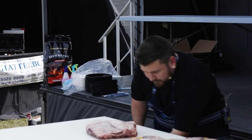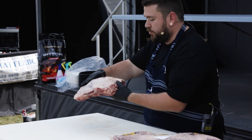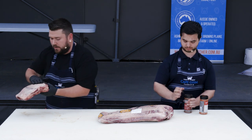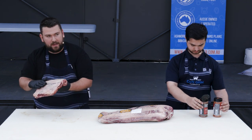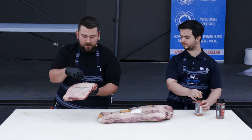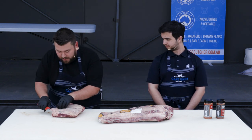So we'll start with short ribs. There is a small layer of fat that runs along the top of your short ribs, but underneath that there is a silver skin. We're going to remove most of that fat and also that silver skin. When we rub our meat, we really want to focus a lot of that flavour directly on the meat. That silver skin will stay quite tough through the cooking process.